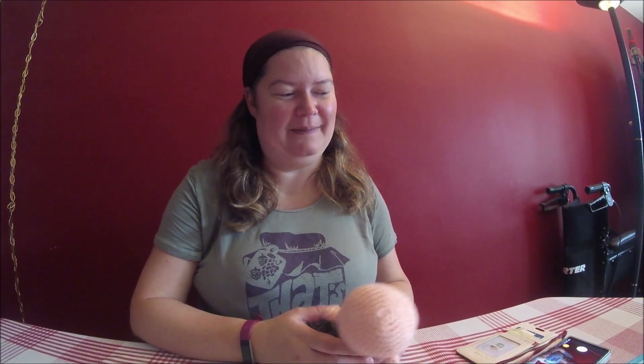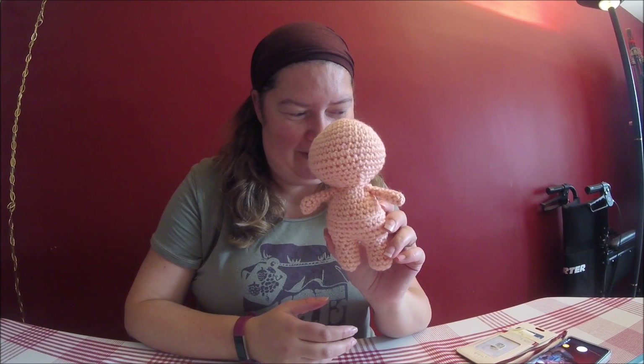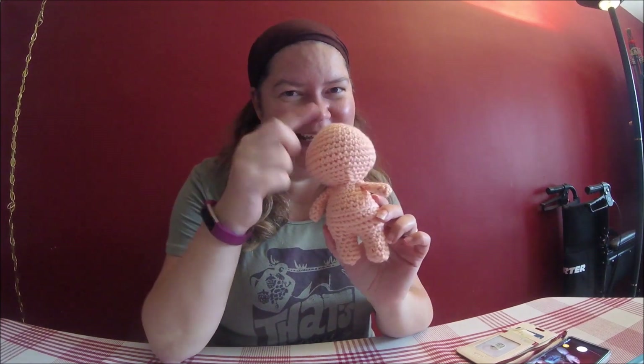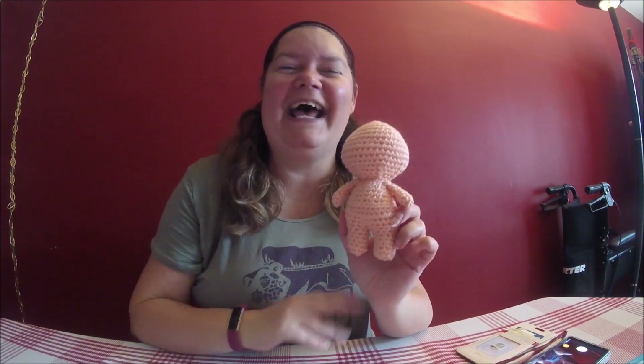Here is the LOL doll body we're going to make today, and then in a separate video we are going to make the eyes, hair, accessories, and clothing for each of the different LOLs. Whatever I choose, Pug Boy will be first and then we'll see where we go from there.